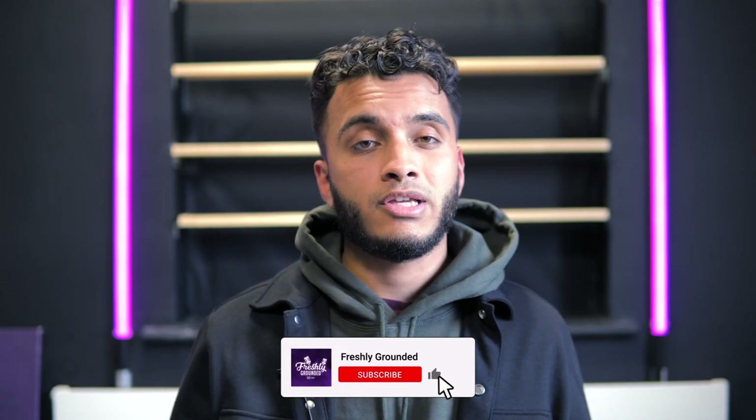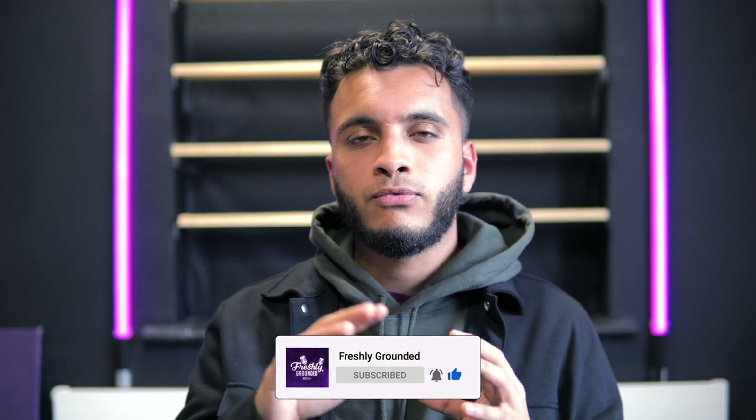On today's episode we're looking at the Panda Express orange chicken. Now this is not something that a lot of us are familiar with because Panda Express is an American brand, but it's sort of a big food trend that looks really good. This really beautiful glistening orange chicken — and we're going to bring that to you today, made halal.